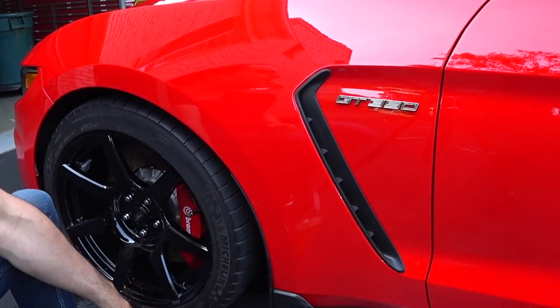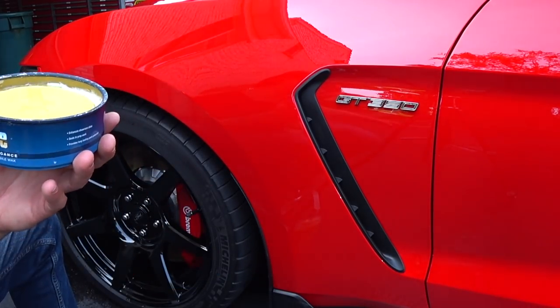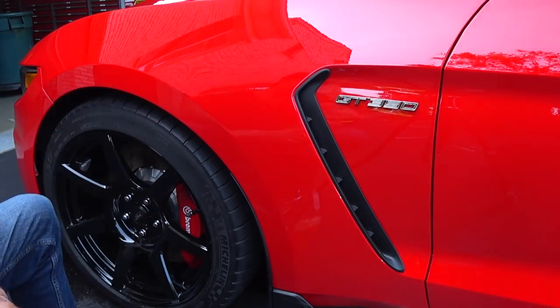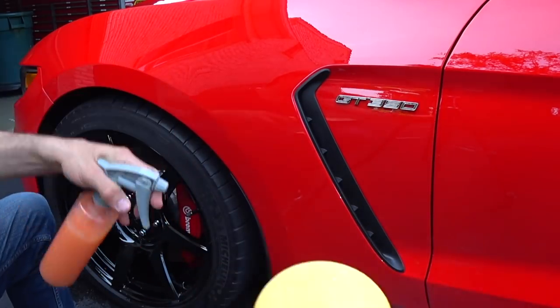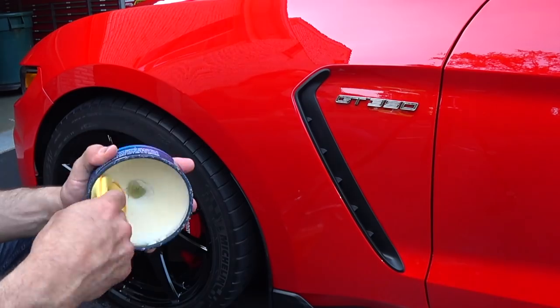All right guys, we're all set up. I've got my 915 ready. Being that it's a warm day it's going to be a lot easier to get this stuff to flow. I've got my Meguiar's yellow pad and I just give it a quick mist — that's it.